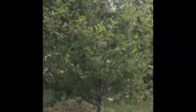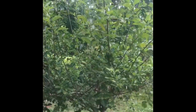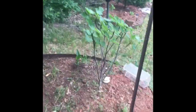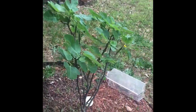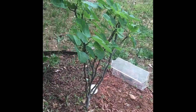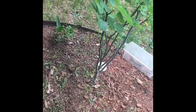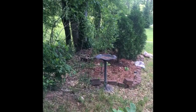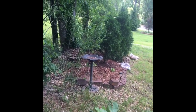Over here is the apple, a Fuji apple. Right here is my little fig — I just got that. And right over there is another one, I think it's a Granny Smith apple.